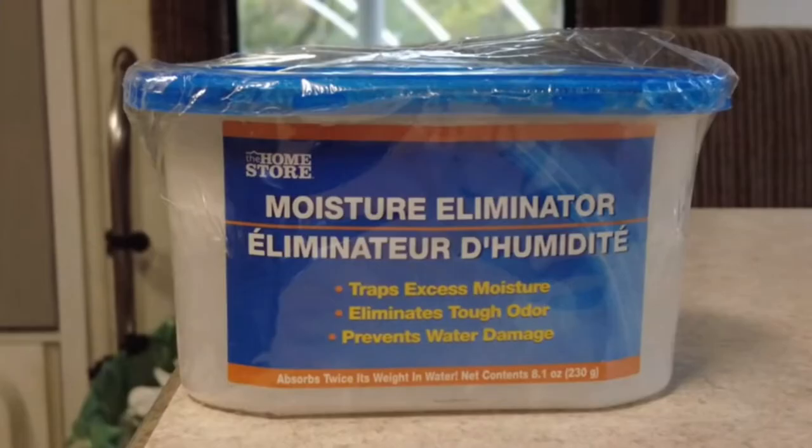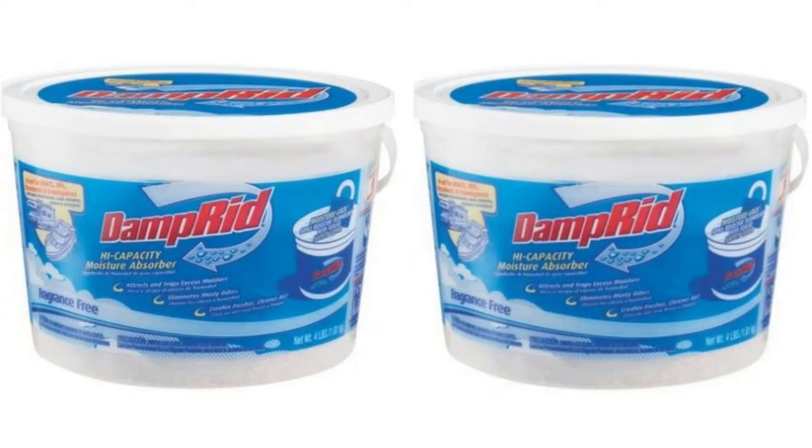For those of us who need to minimize our use of electricity, we can choose products like DampRid that draw no power at all but collect water in their own little bucket. These are great for times when the RV is in storage too, when it isn't convenient to use an electric dehumidifier.